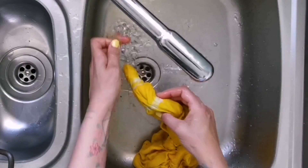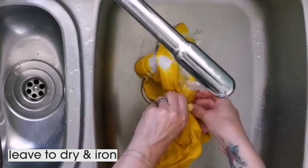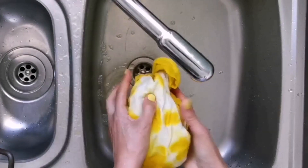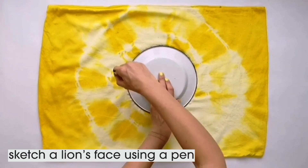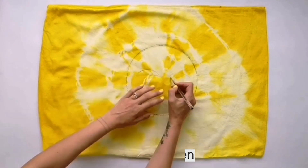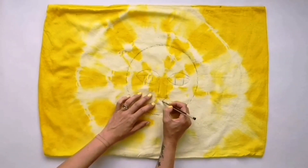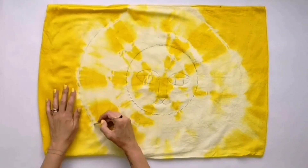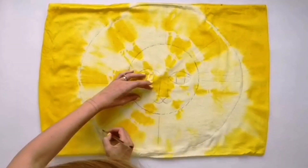Keep going until the water runs clear, then hang it up to dry and when it's dry give it a bit of an iron. I'm now going to use the plate as a template to create a lion's face design, using a regular ballpoint pen to sketch a simple design onto the material. I'm going to use the ring from the outer tie-dye circle as the edge of the mane.